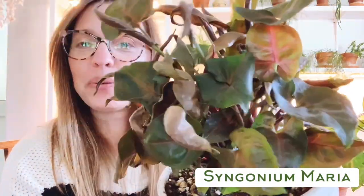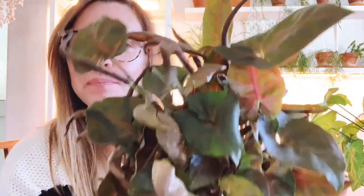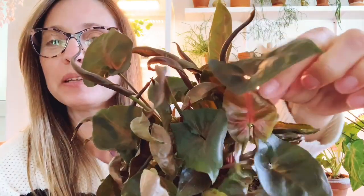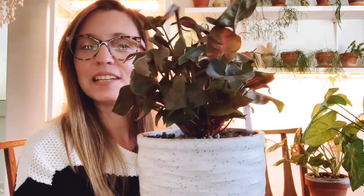This next one is Syngonium maria — a neat darker green leaf with some pink in it. A pretty coral-pink color comes out on it. I found this one locally; they're really easy to find at local plant shops, pretty common and inexpensive. No issues with this one — it's just very easygoing. And it looks cute in this pot. That's Syngonium maria.